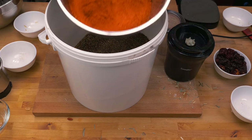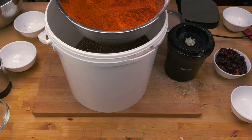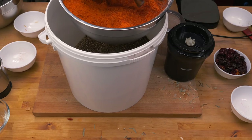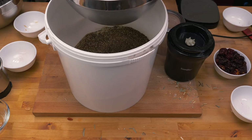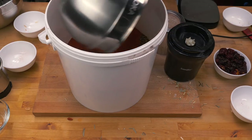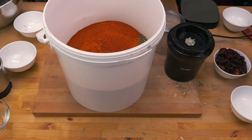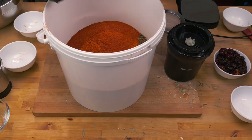Unfortunately the cayenne and paprika is not my own - I did have to buy it in - but it's good quality stuff. I do suggest getting smoked paprika; that really makes a difference, gives it just that extra bit of flavor. So we can add that in and we are pretty much done.